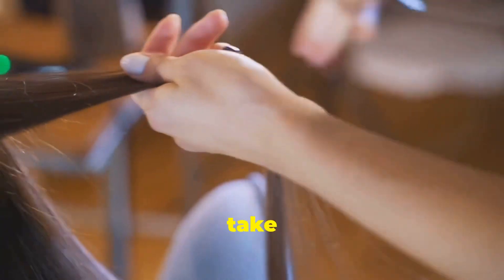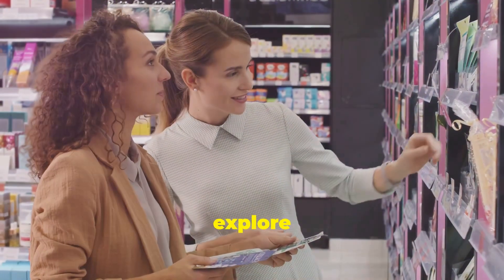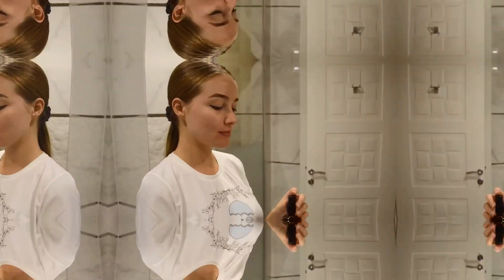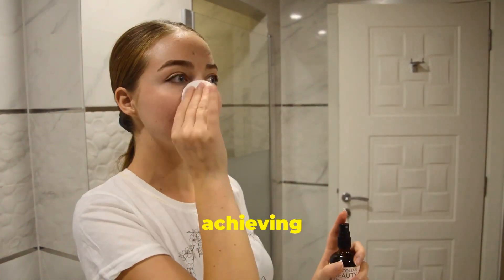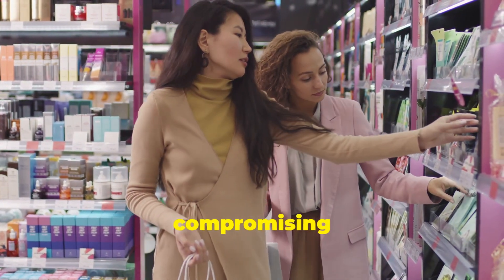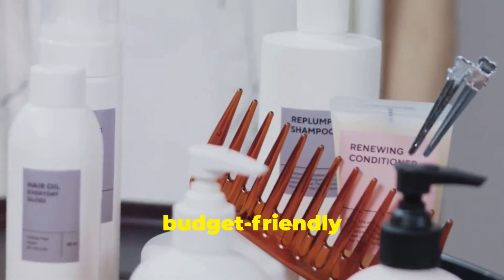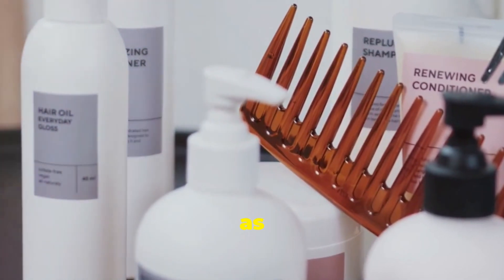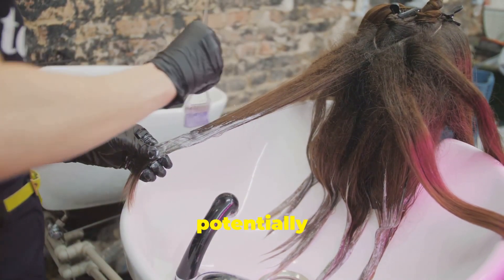Don't hesitate to ask for recommendations from friends or your trusted hairstylist. Once you've chosen your keratin treatment kit, take a moment to familiarize yourself with the instructions, as each brand may have slight variations in its application process. Now let's explore some budget-friendly options. You can find affordable keratin treatment kits that deliver impressive results without compromising on quality. Look for kits from reputable brands that offer smaller sizes or travel-friendly options, great for first-time users or those with shorter hair.